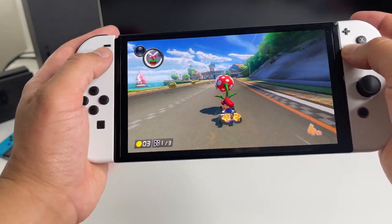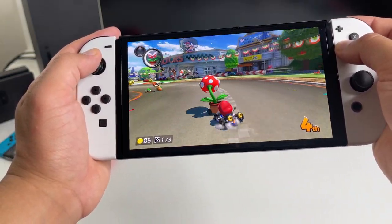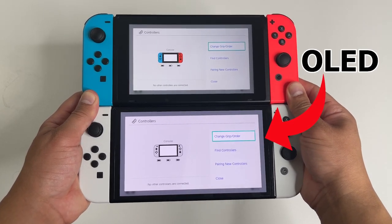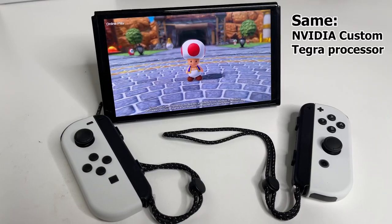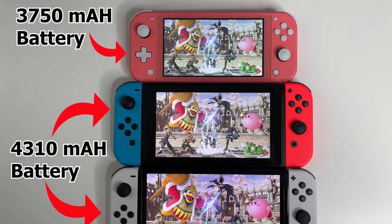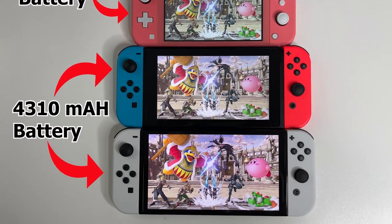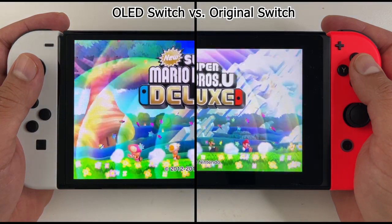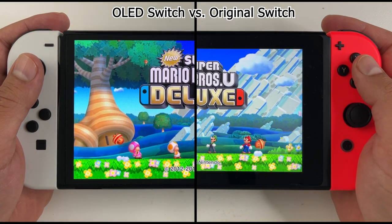We're going to do a little science experiment with the new Nintendo Switch OLED. The original Switch has an LCD screen while this latest one has an OLED screen. They both have the exact same internal hardware including the same 4310 milliamp hour battery. But there is a big difference in how each of the screens uses up that same battery.